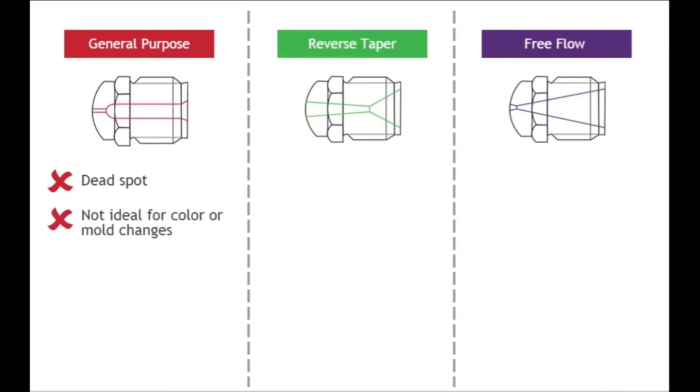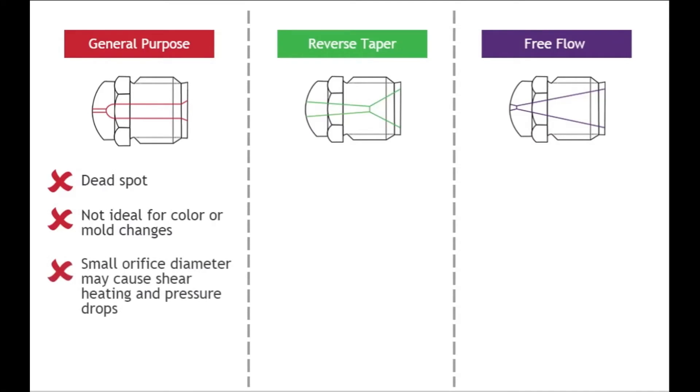This design choice may not be ideal when frequent color or mold changes are required. Lastly, the small orifice diameter and long land length could cause high shear heating and big pressure drops.